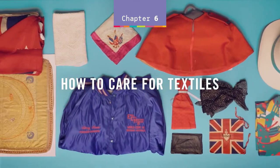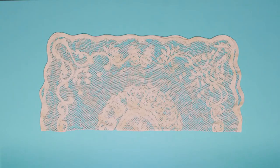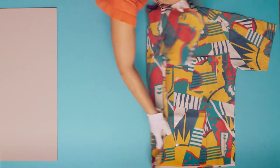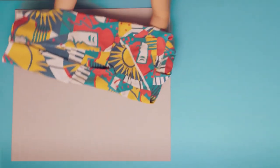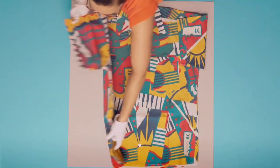How to care for textiles. Textiles will naturally degrade over time; however, there are things you can do to slow the process down. If you are required to handle your textiles, wear gloves and ensure the whole item is supported. A sheet of clean, acid-free cardboard under your fragile textile will provide additional support and reduce stress and tearing.